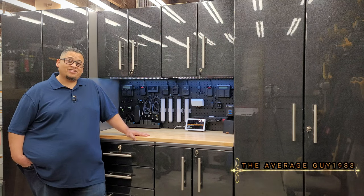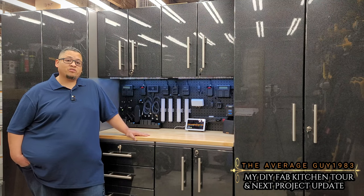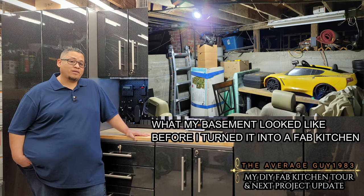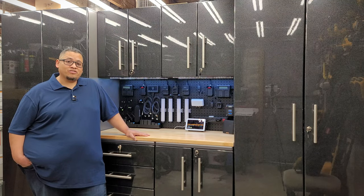Hello everyone, I'm the Average Guy 1983. Thank you for joining me on this video. I'm going to be going over some of the tools I've obtained for my fab kitchen project, and I'm also going to talk about what I'll be doing in the springtime on the channel. Let's go ahead and roll the intro.